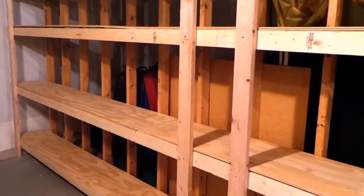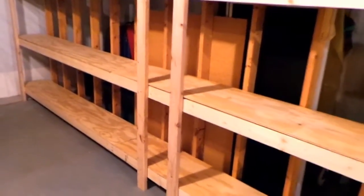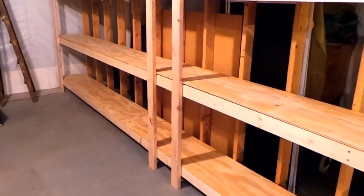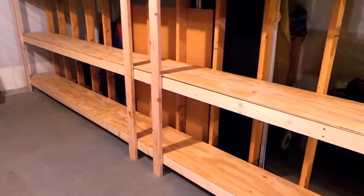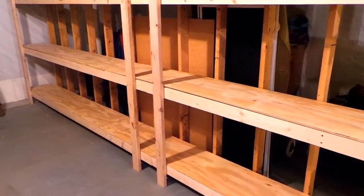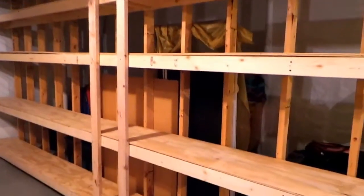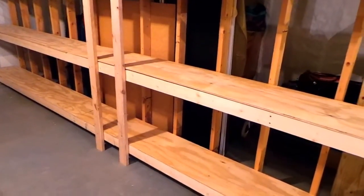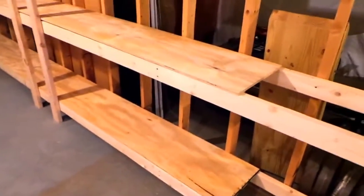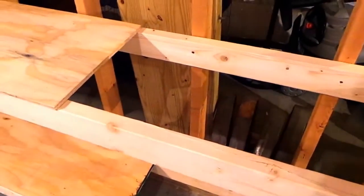I did some looking around at what other folks were building and tried to come up with something that wasn't gonna cost an arm and a leg, yet was simple. I'll be the first to admit I'm not a wood guru — a good carpenter would definitely teach me a few things. But I went out, looked around, and came up with this, making it as simple as possible.